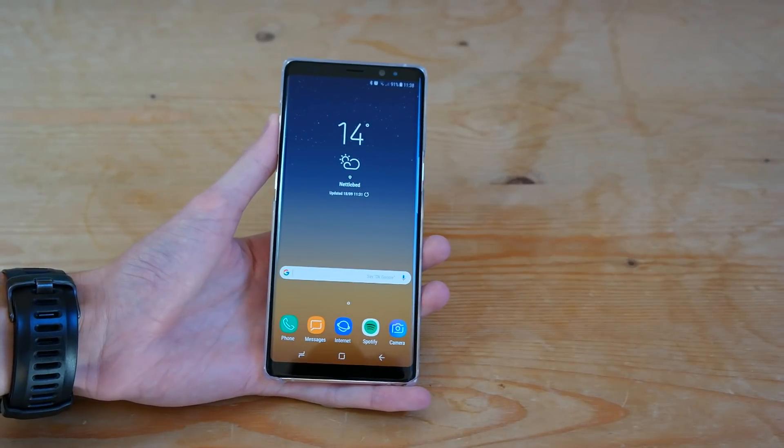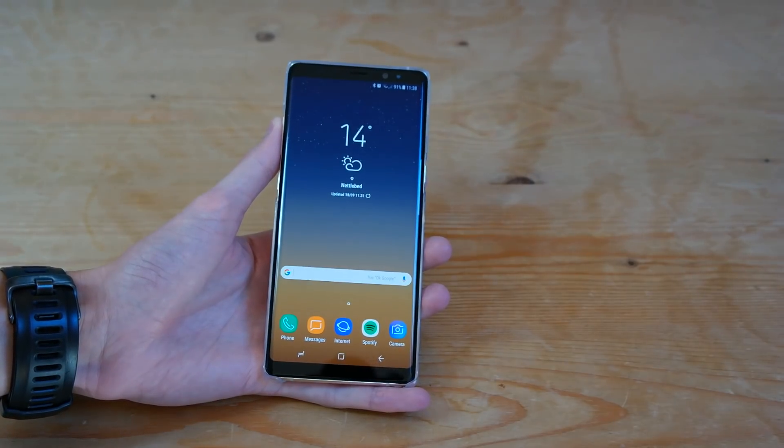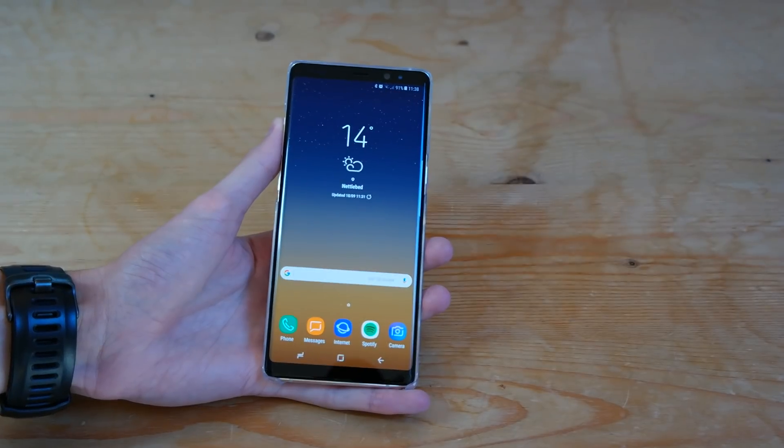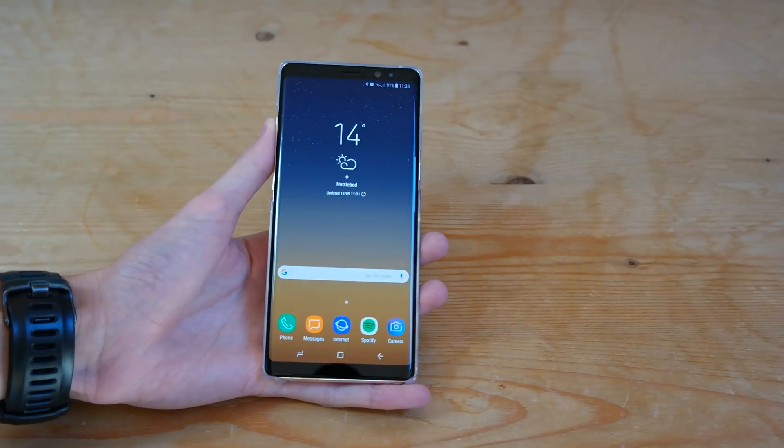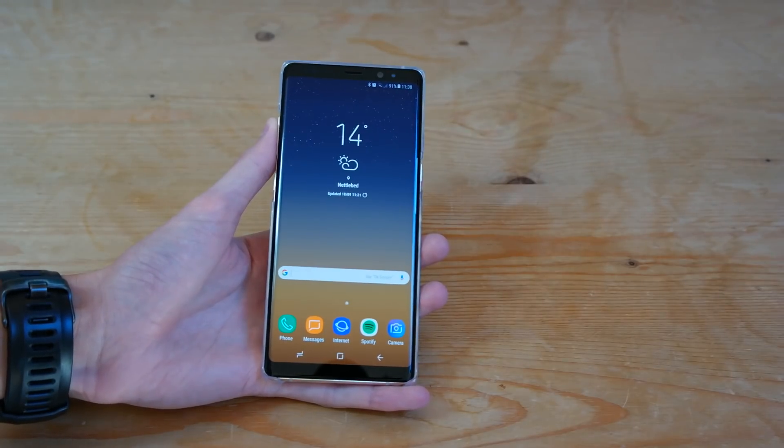Hey guys, welcome back to another Samsung Galaxy Note 8 video. Today we're taking a look at how to activate Wi-Fi calling on the Galaxy Note 8. So in order to do this you will need a carrier that supports Wi-Fi calling. So in the US that's carriers such as AT&T and Sprint, and in the UK EE and 3,